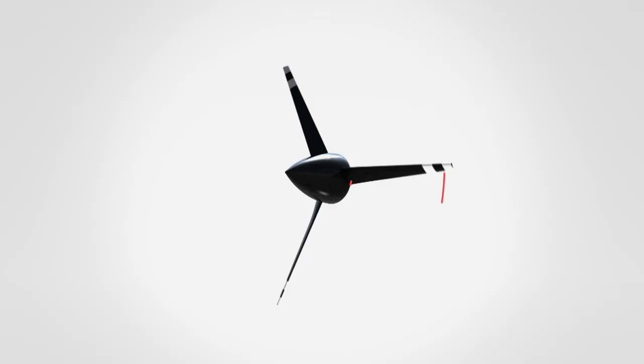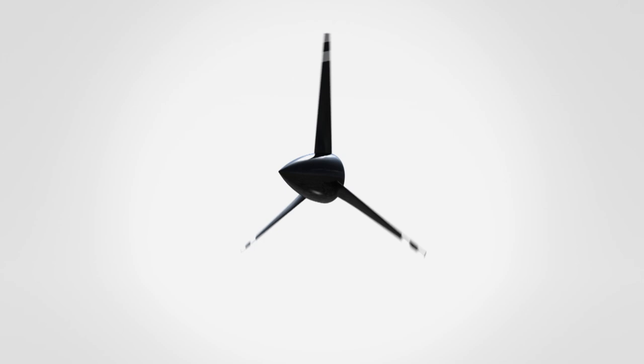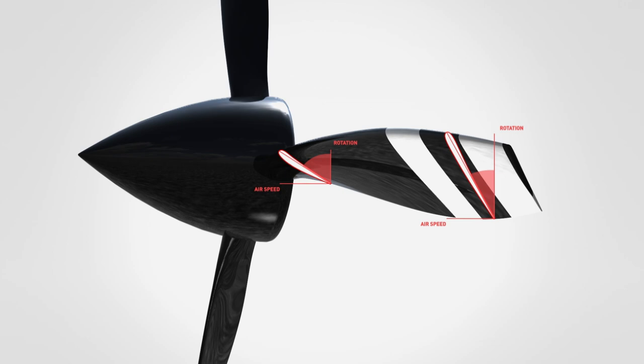The tip of the propeller blade is traveling much faster than the root. So because of this, the tip has a much flatter angle of attack than the root of the blade. This is something we call pitch distribution.